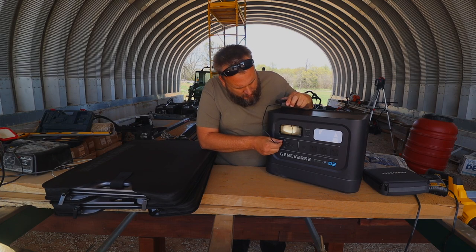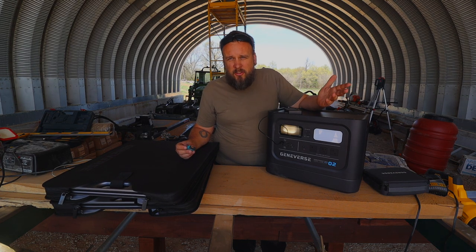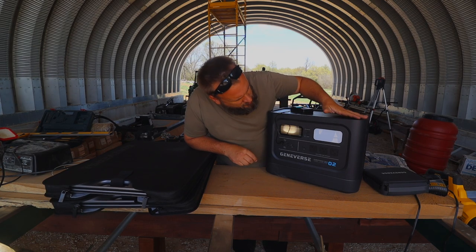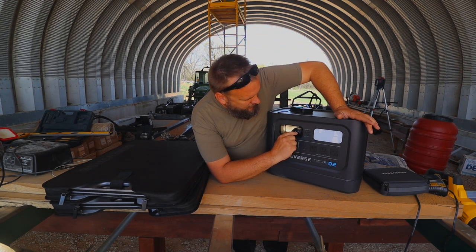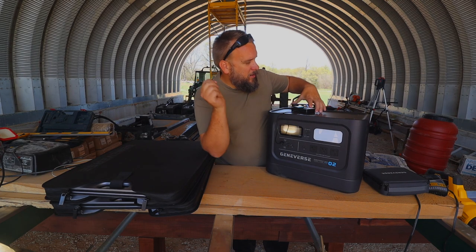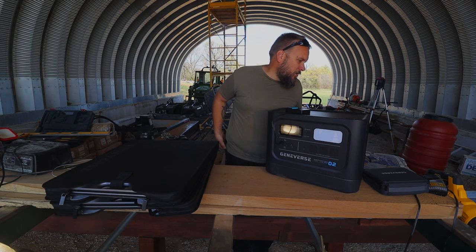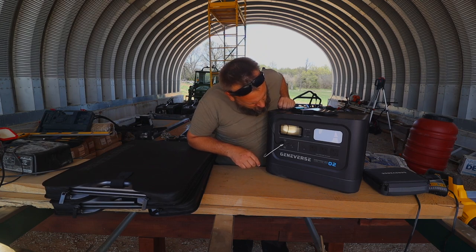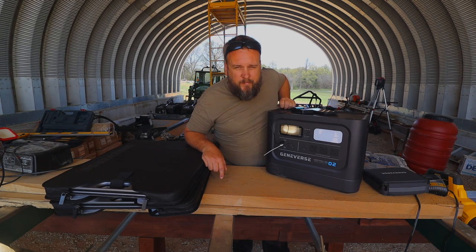I'm always out here working and have to stop every 30 minutes or an hour to run in and get a new camera battery. We'll plug this in — it says it's charging, and this charger is using 8 watts of power. Let's also charge my phone; it's at 90% battery so it's doing the smart charge thing, only drawing 4 watts. These two things together are pulling 12 watts, with 99.9 more hours of charging at that rate.